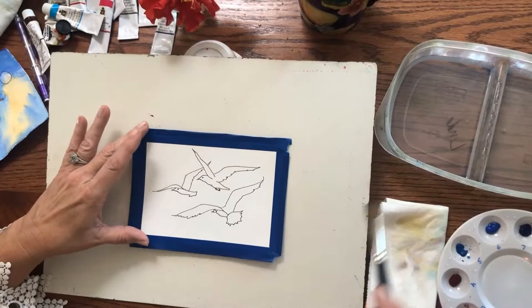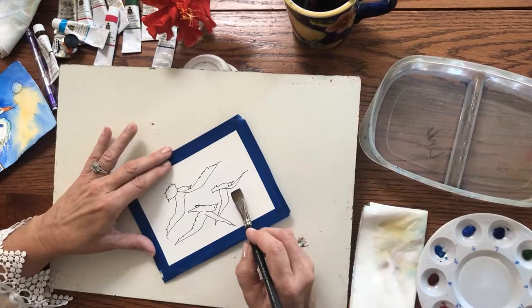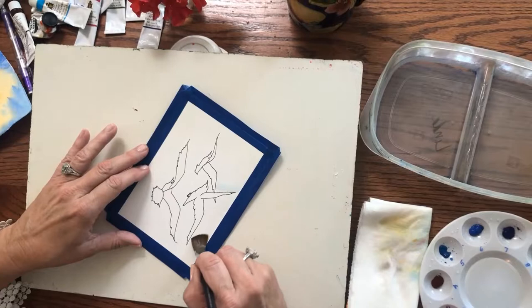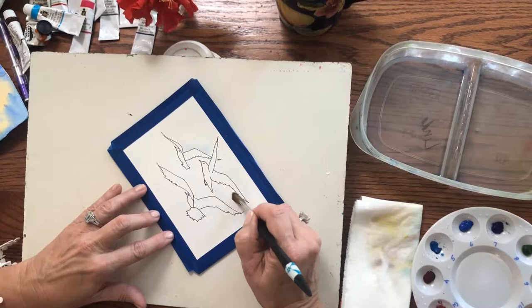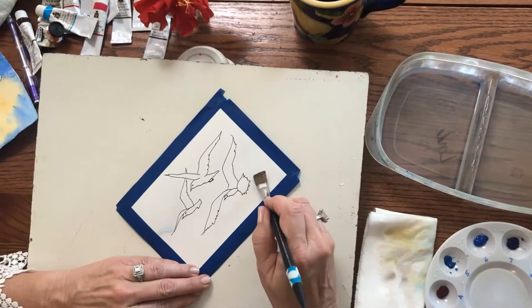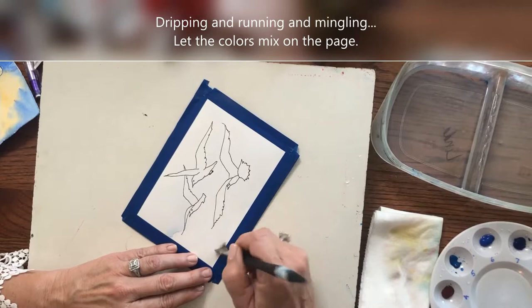I've got a flat brush and clean water, and I'm going to paint everything that is not the subject with water. You can go right over this tape — it won't hurt anything. This just buys you some time so you don't have to paint so quickly, and it gives you a nice wet-on-wet look. Wet and wet — dripping and running and mingling. We're gonna let the colors mix on the page.